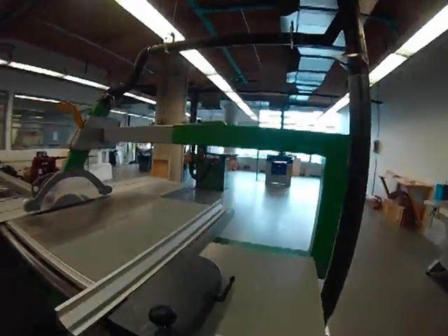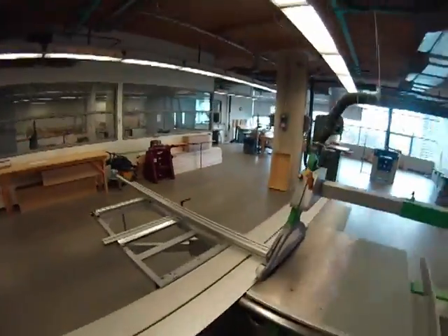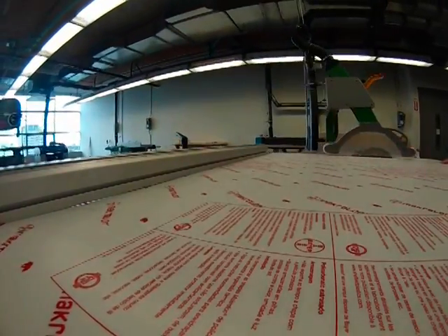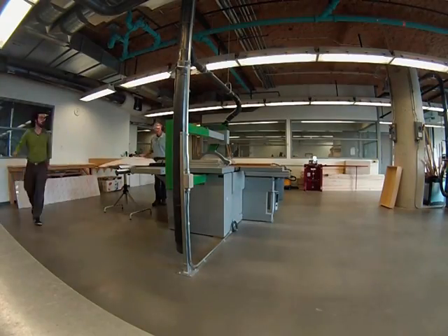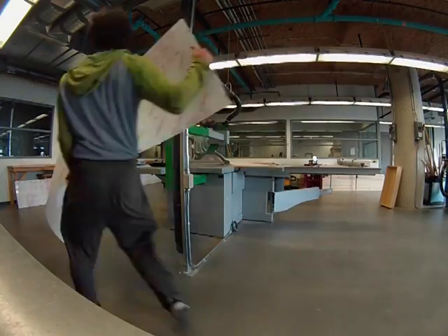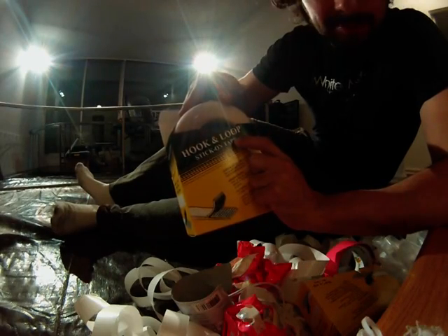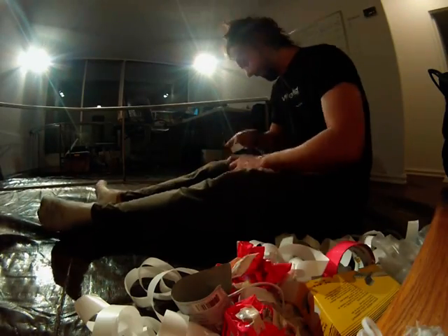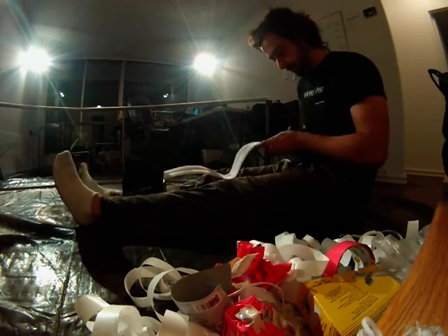Back at the shop, I used a table saw to cut a clear protective barrier out of a very strong material called polycarbonate. Polycarbonate is commonly used in impact resistive barriers like safety goggles. In order to adhere the polycarbonate sheet to the steel frame structure, I used a neat little hack — velcro.